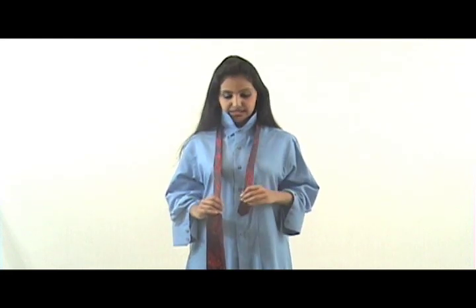Take the wide end of the tie and hold it with your right hand. Take the narrow end and hold it with your left hand. You want the narrow end to be about half of the length of the wide end, so right about at your navel.